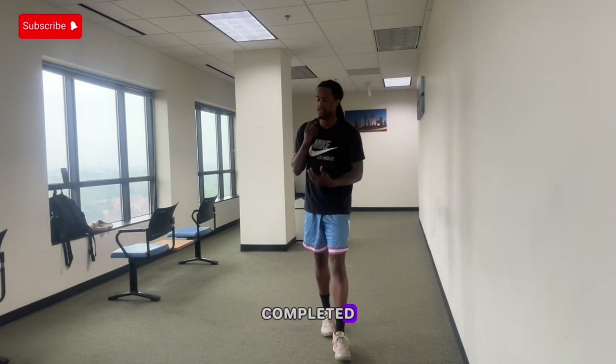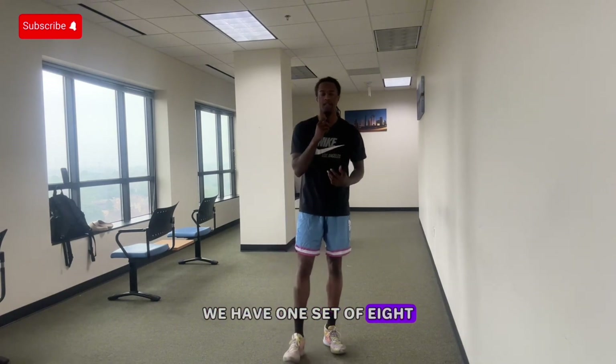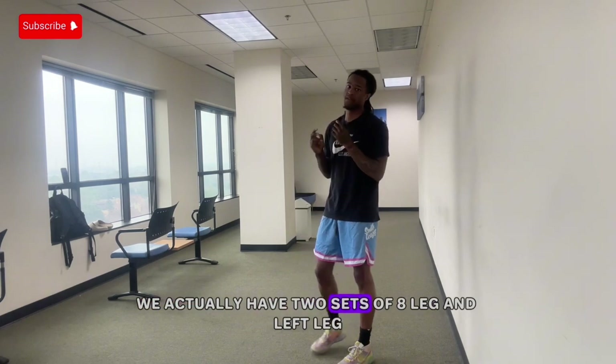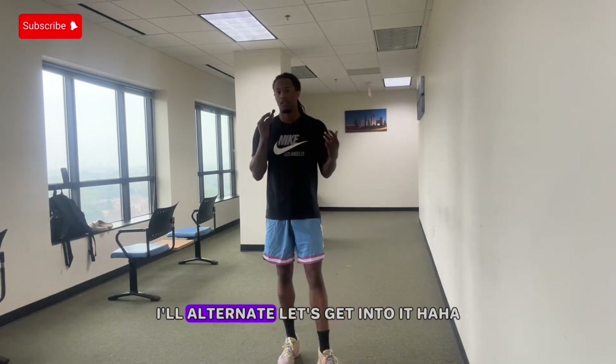The next thing we're going to get into is a lunge into a squat. We actually have two sets of eight — left leg and right leg — we'll alternate. Let's get into it.